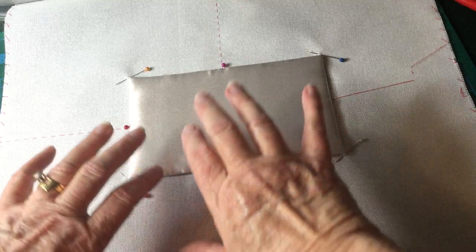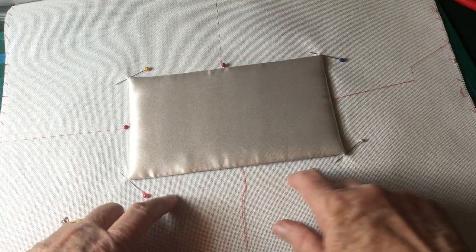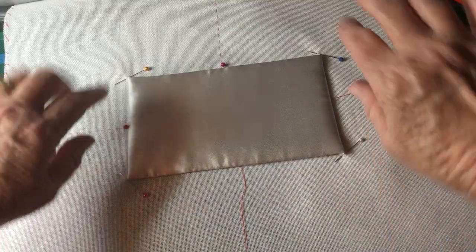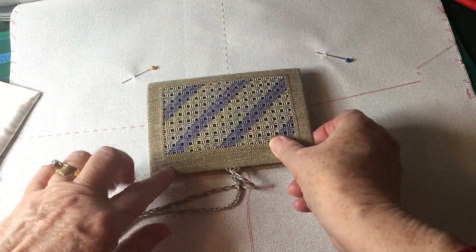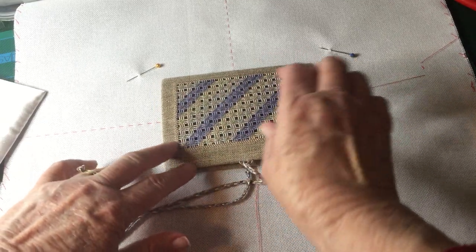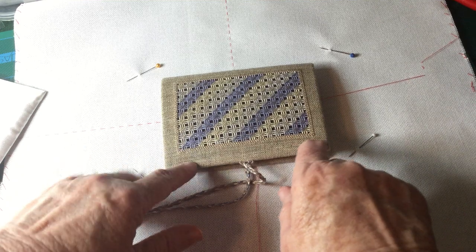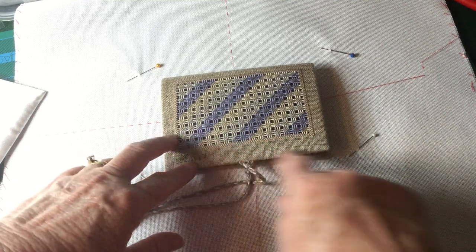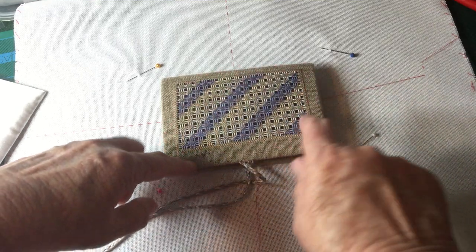Because I want this to wrap around the box, I'm going to work outside that shape so that I've got enough to tuck underneath. If the edges are visible, you would work inside that box to create the rectangle you're working on.